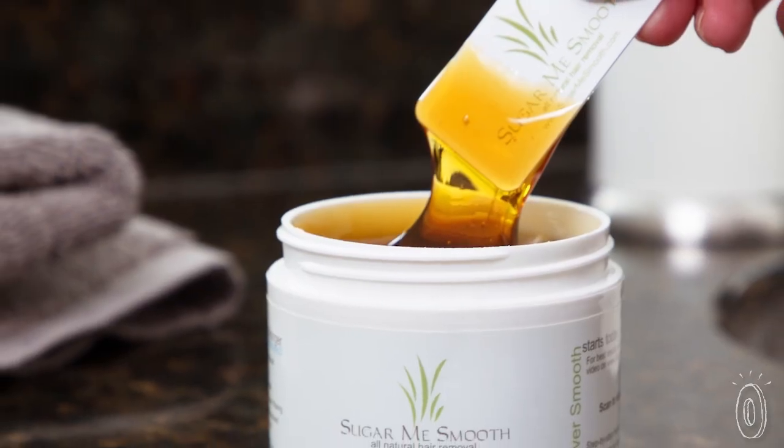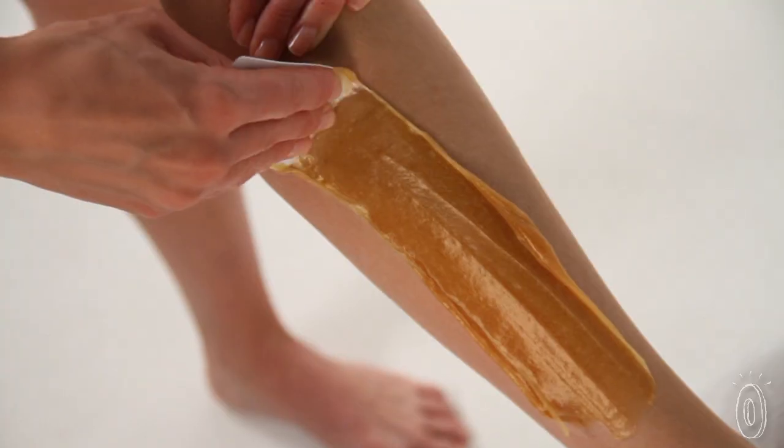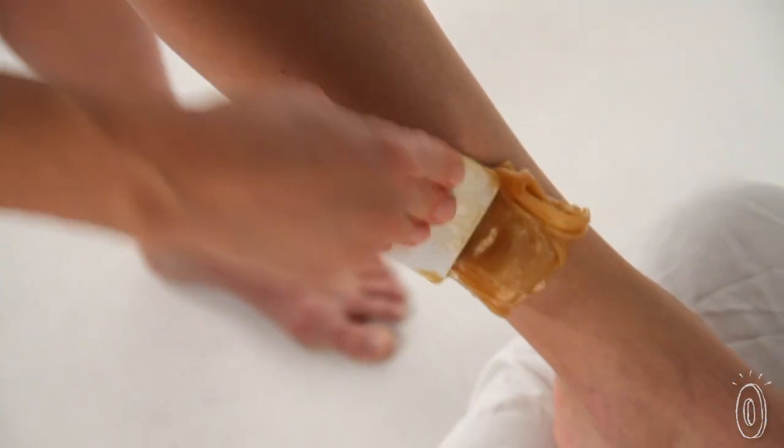As you can see, I would take about that much to do one of my legs. Since sugar is water soluble, it cleans up easier than wax too — just wash it off with warm water. Apply it in the opposite direction of the hair growth, then use quick short flicks in the direction of the hair's growth.